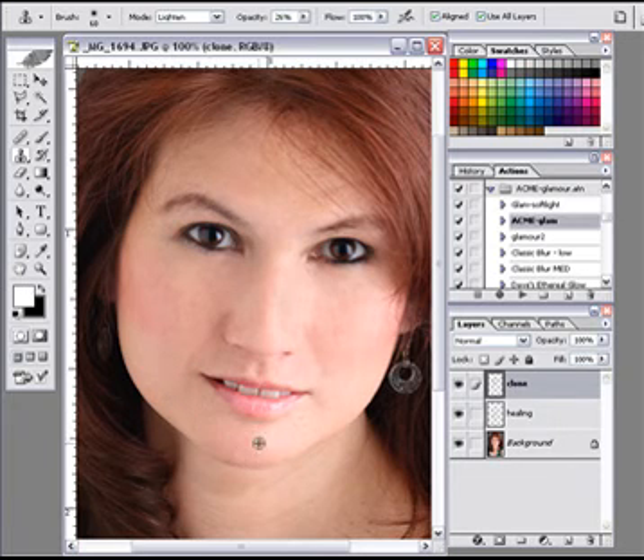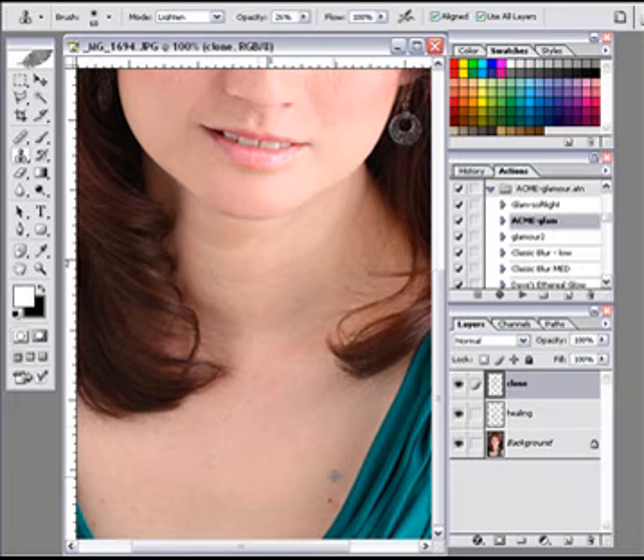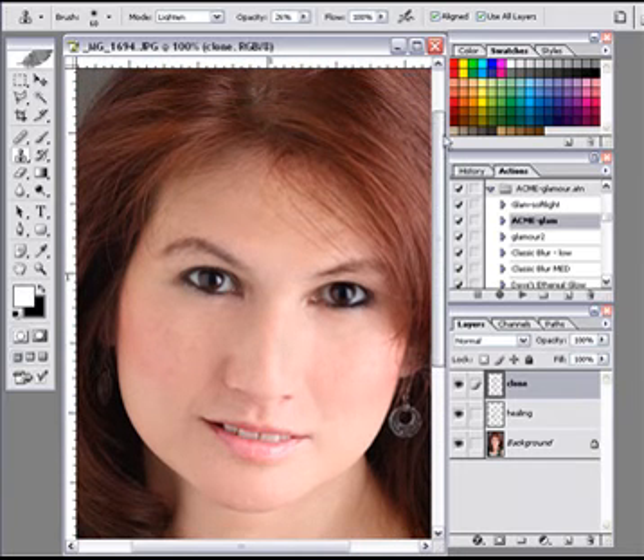We just come down here and smooth this out a little bit in the face. That's looking pretty good. Anything down here in the skin — a little bit right here. You can hear the clicks. That's one of the reasons why I like to work at 25% — I want to click it in. I'd rather click it in five or six times than have it be so strong that it's difficult to work with.